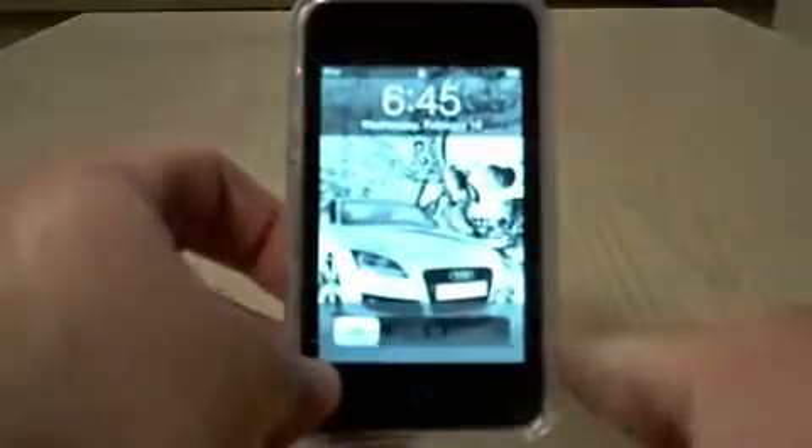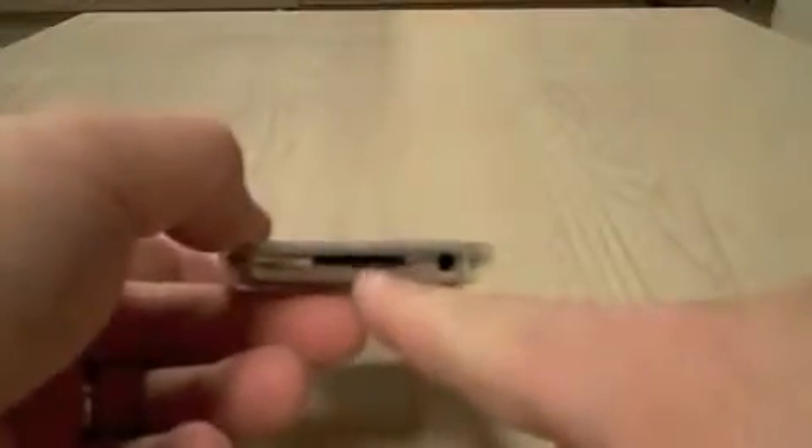I wanted to show you the real world because you've already seen the 3G. There are things behind here — it's actually collected a little lint behind this from being used. This is just tossed in your pocket and used regularly.